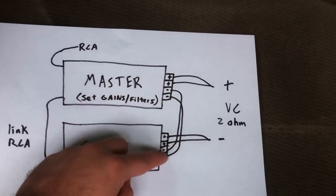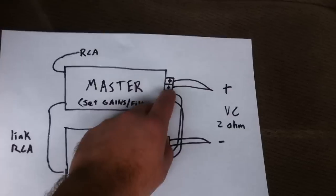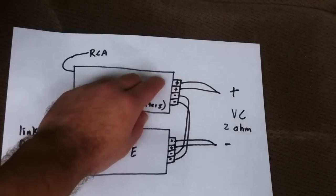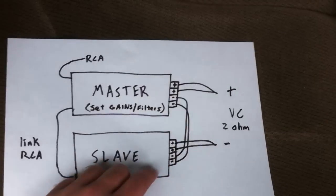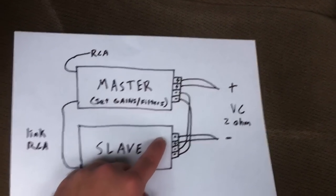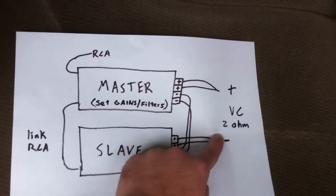For the voice coil wiring on the speaker outputs, take the negative on each amplifier and connect them together with a gauge cable — you can do two pieces in here like I have drawn in this picture. Then take the positive from the master to the positive side of your voice coil, and take the positive from the slave and use that as the negative to the voice coil.